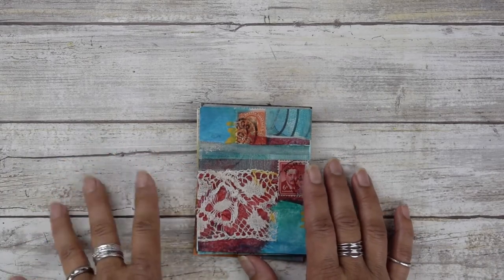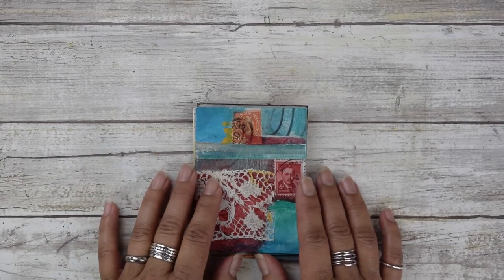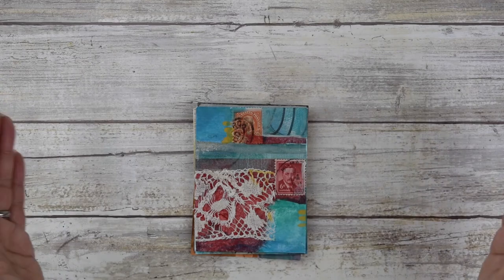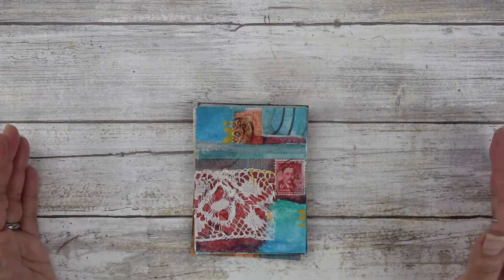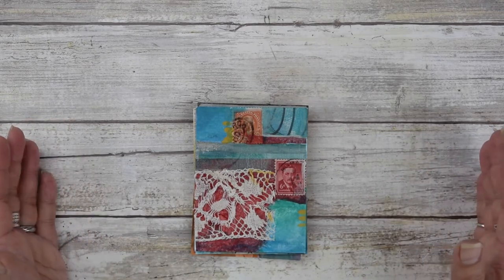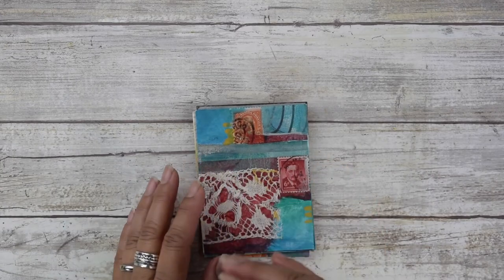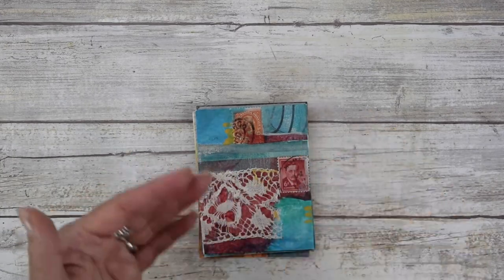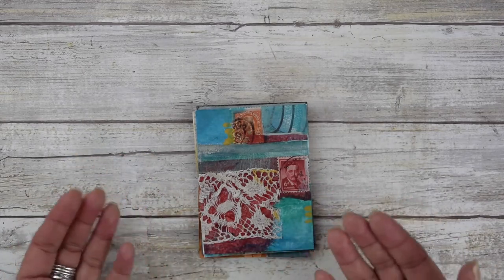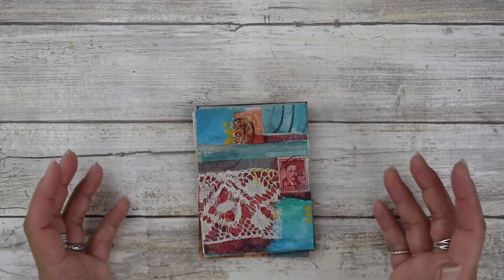I will talk more about the materials later. Another great thing about working small is that sometimes when you're working big, the large canvas or wood panel is so overwhelming that your creativity might be a little bit stuck or you don't know where to begin.